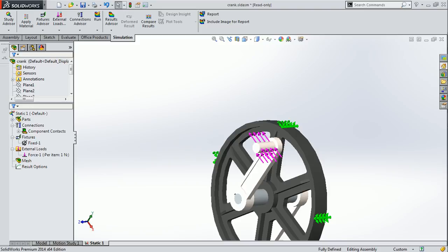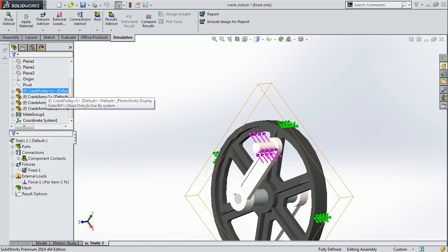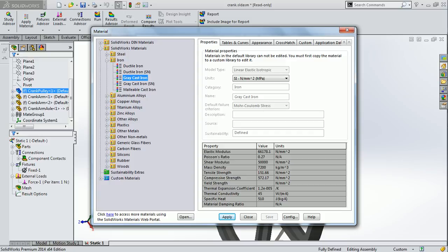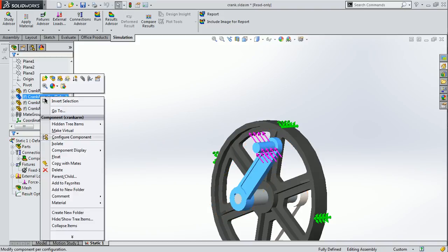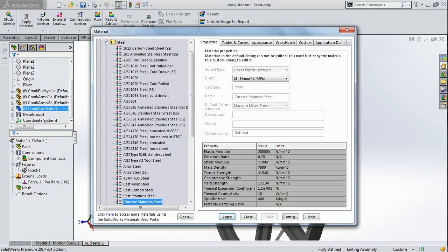Now we have an assembly with all the constraints. Before running the mesh and solver, you have to apply material on all the components of the assembly. I already applied materials — grey cast iron for the crank pulley, alloy steel for crank arm 1 and crank arm 2, and chrome stainless steel for the crank arm axle.